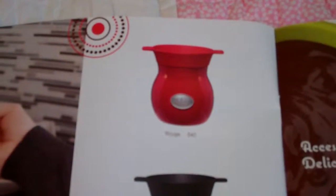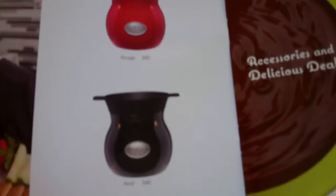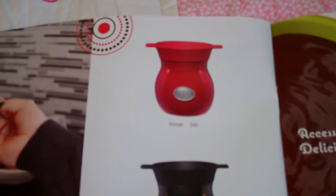So if you're looking for a very sophisticated look for your chocolate fondue party, make sure you check out the Rogue or the Knorr. Both beautiful, well-designed warmers for the chocolate Velotta.